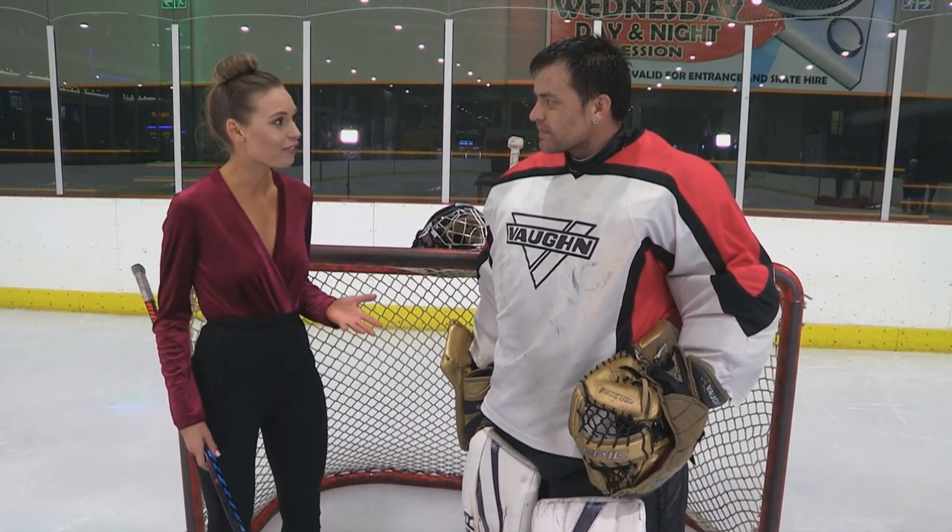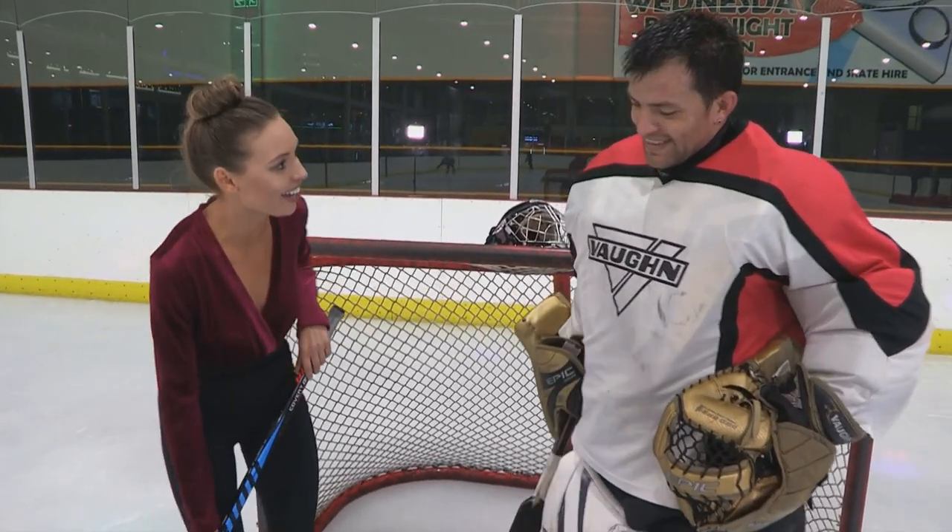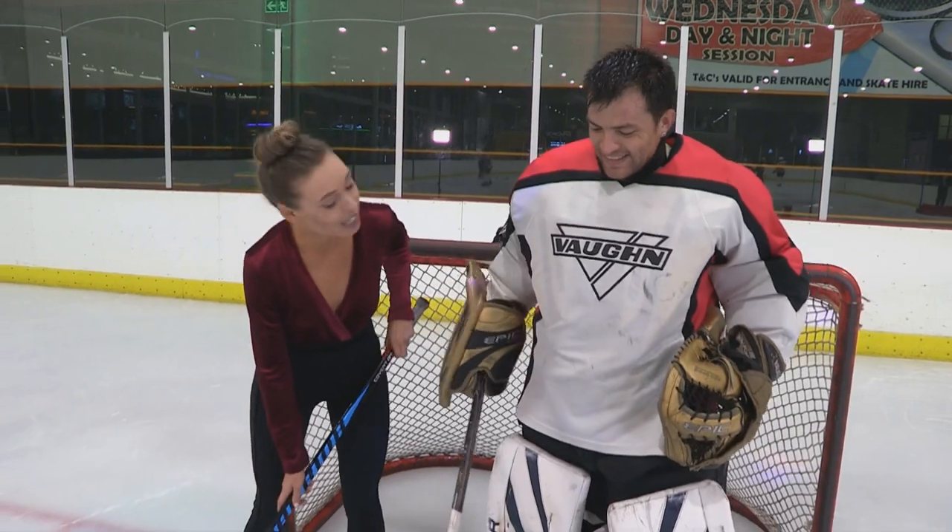There's a lot of pressure being a goalie, of course. You're the only one on the team who's able to stop the puck. What are your number one goalie tips? Well, you've always got to make sure that you follow the puck — keep your eye on the puck throughout the entire game. So always keep the eye on the puck.